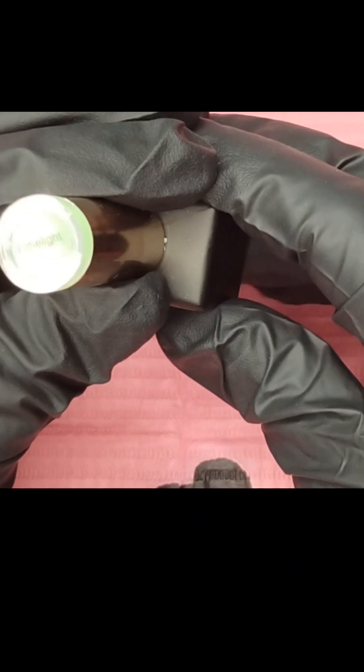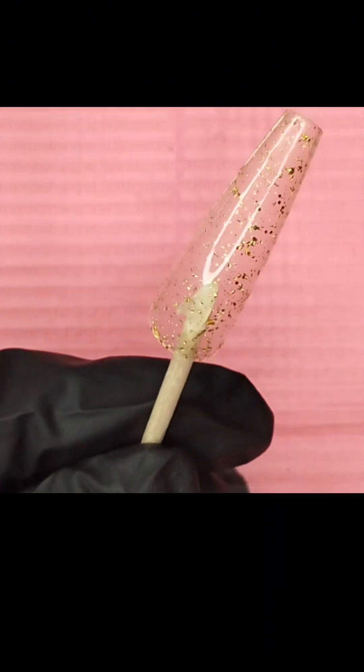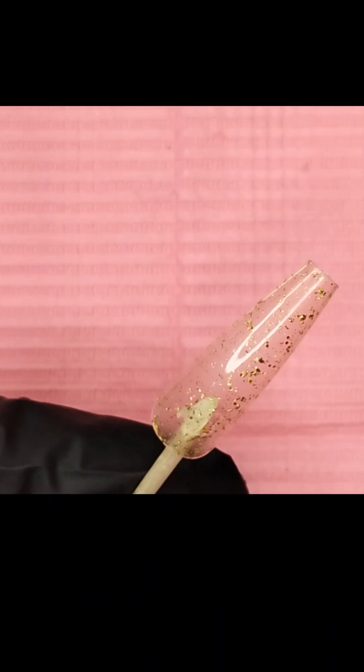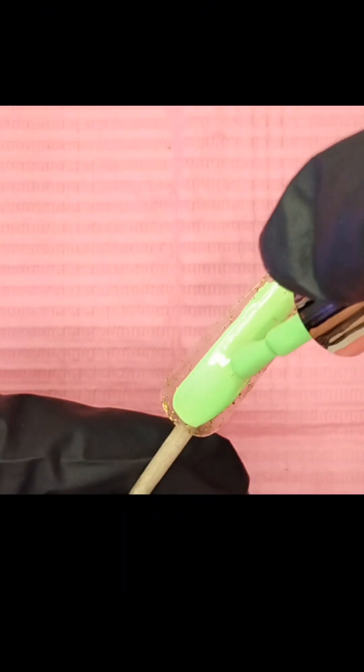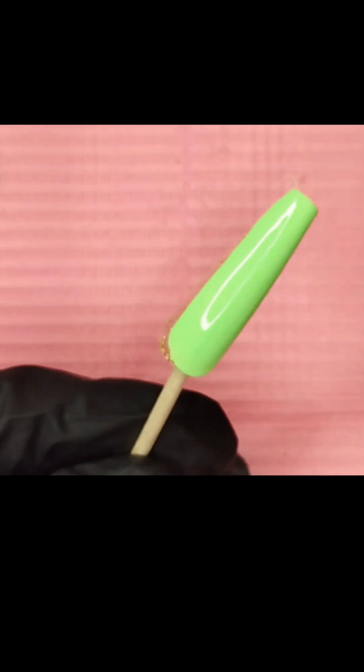This is limelight — and I may not have said this at the beginning, but this is from the Brats in Paradise collection. There are nine in the collection. They are all bright and summery. They're not neons in the traditional fluorescent sense, but they are very bright and I love them. I wanted these first but ended up getting the cat's eye gel because she had a really good deal on a TikTok live, so I got the cat's eye gel first from Brit Brat Nailed It.